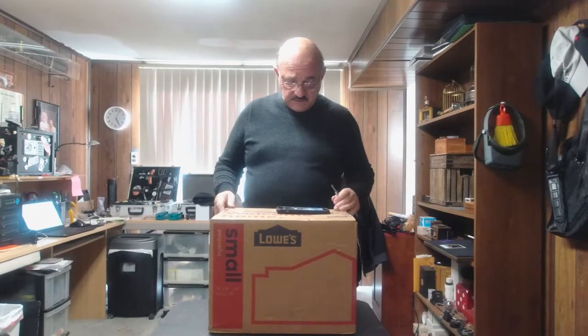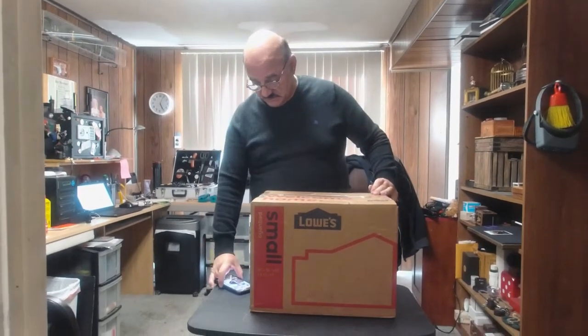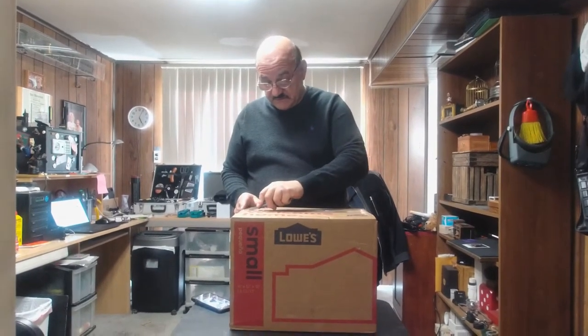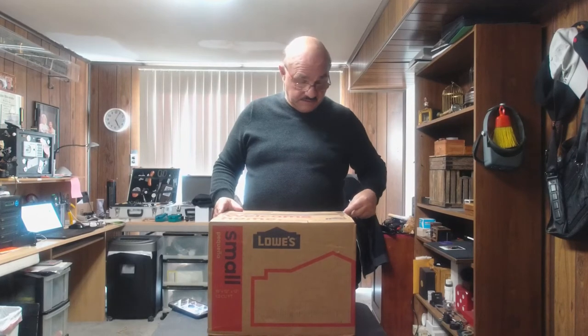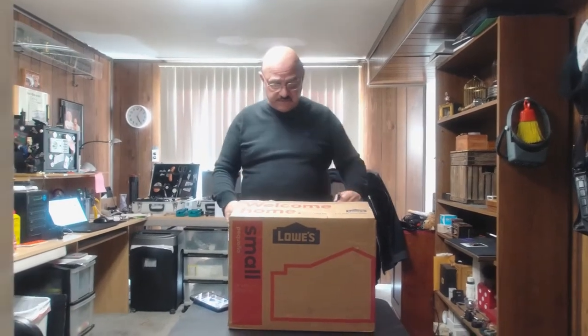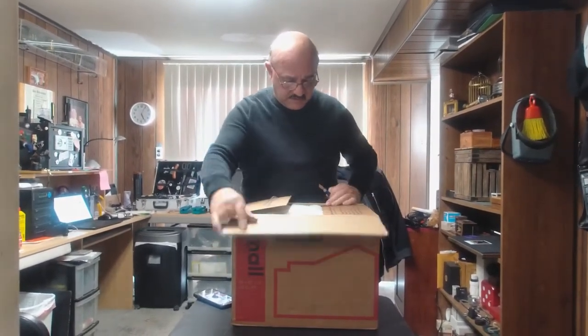Hey, Frank Paris here talking about the unboxing — something you're going to have to do when you receive your 5.5 inch scale model of the 1960 movie 'The Time Machine' scale model with Tantalus box. So that's what we're doing: opening up the box and showing you how you're going to take out your time machine once you get it from me.